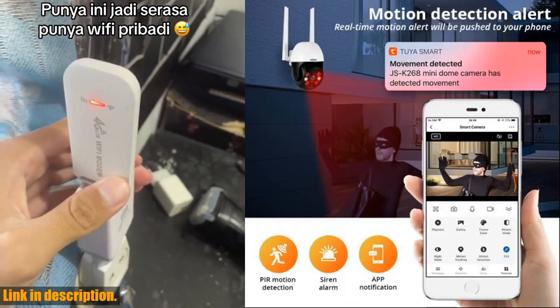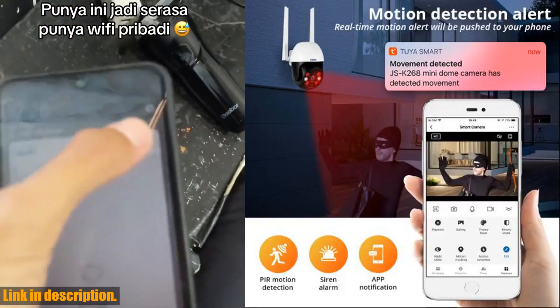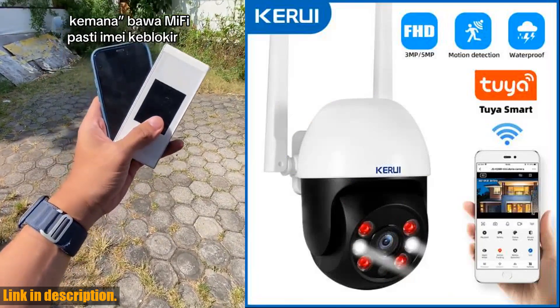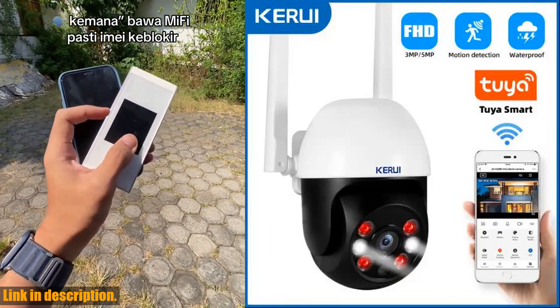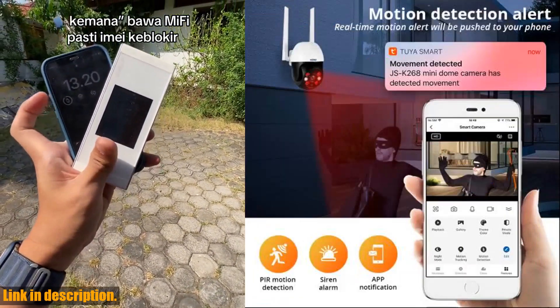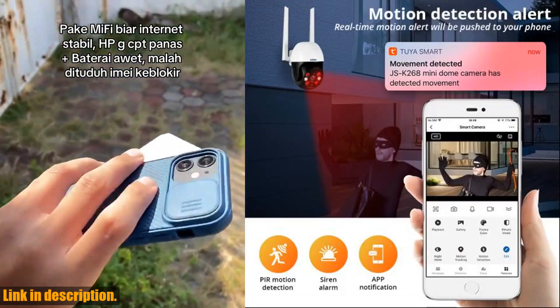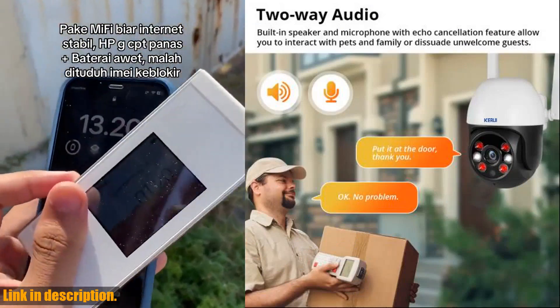Perhaps the most impressive aspect of this camera is the remote access and intelligent security alerts. You can receive instant activity alerts on your phone and remotely access the camera to see live viewing and recordings at any time, from anywhere. This truly puts home security at your fingertips, 24 hours a day, 7 days a week.